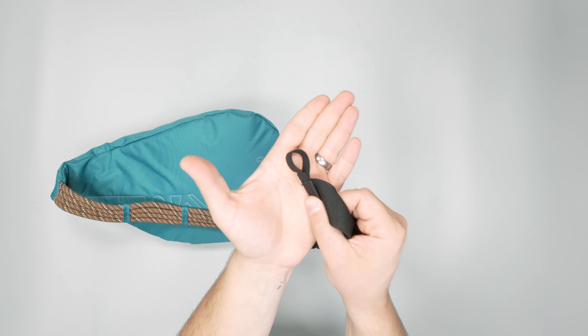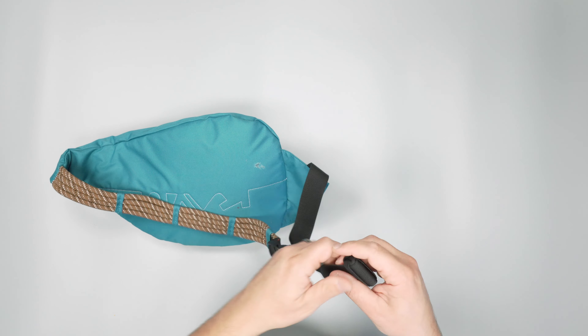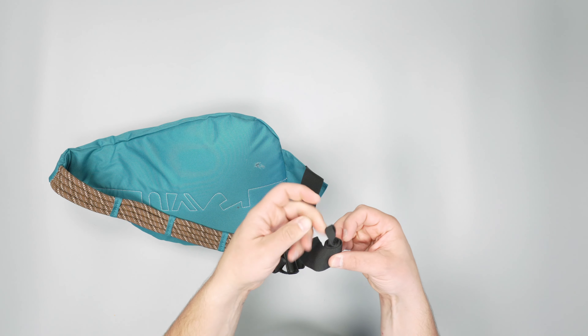Some complaints we do have are with the dangliness of this strap. As you can see, there's like tree sap all over this thing because we were out in the woods, and it's been thrown around a little bit, but it's held up well. It's 600D polyester and, apart from some dirt and tree sap, no issues. It's been holding up well.